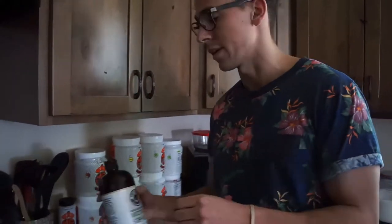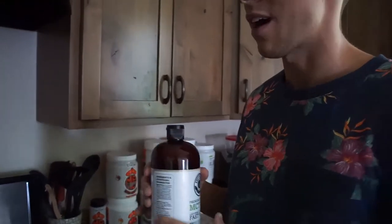I refuse to eat eggs any other way than scrambled — I'm a weirdo. I stick to the basics; when I find something I like, I keep it that way. But a lot of people ask how to cook scrambled eggs, that's why I'm here. I don't cook anything crazy, I just cook the basics, and it's going to take you less than 5 minutes.